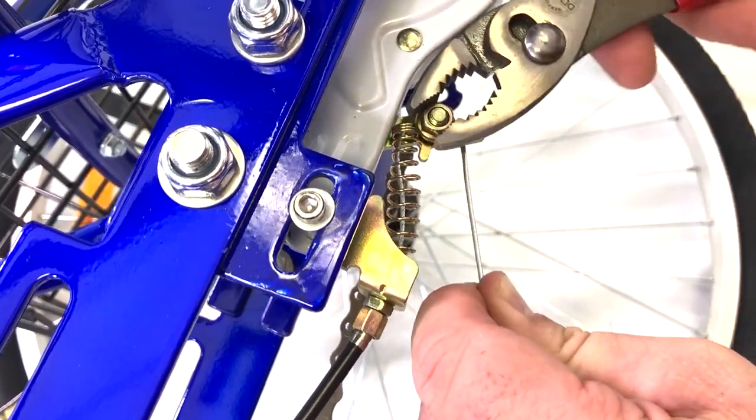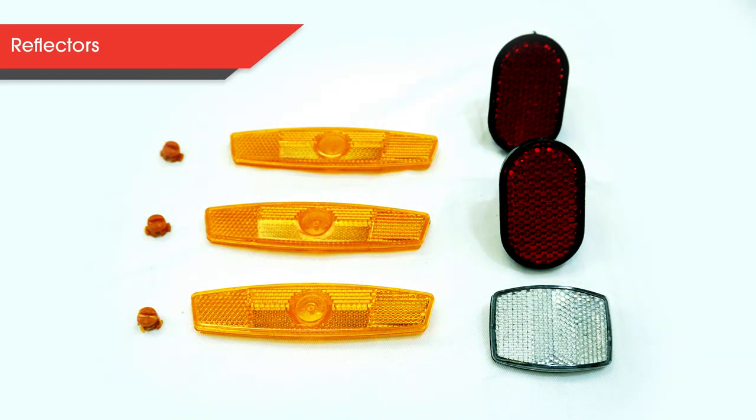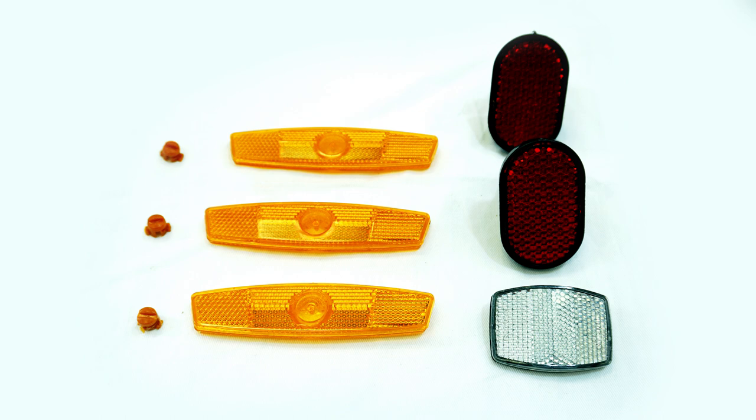You will need to put the bike upright again for the next step. Next, let's attach the reflectors — there are 6 in total: 3 for the tires, 2 for the rear tire guards, and 1 for the front handlebars. Some of these parts are located in the back.